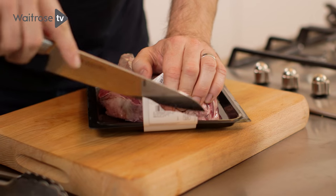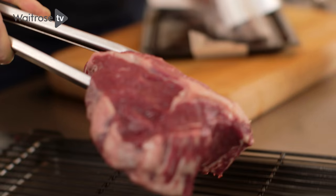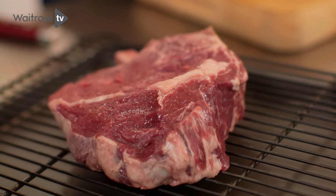You need to treat it with a bit of respect, a bit of care. Make sure you take it out of the fridge half an hour before you plan to cook it, just to take the chill off so that it cooks really nice and evenly. Lay it on a wire rack — that's going to allow the air to circulate and bring it up to temperature so that it cooks really evenly once it's on the griddle.